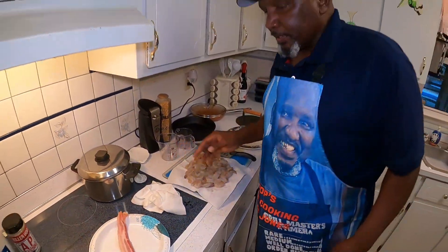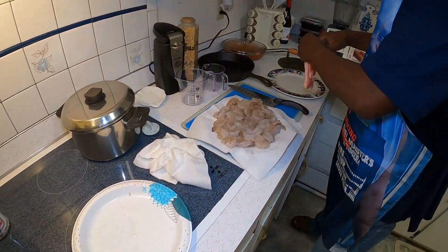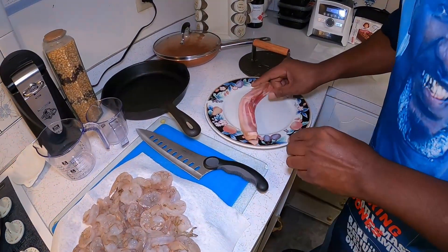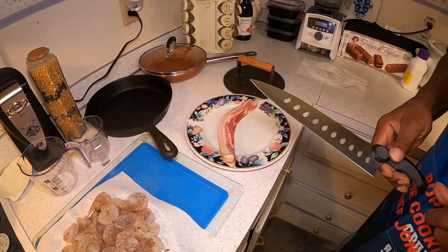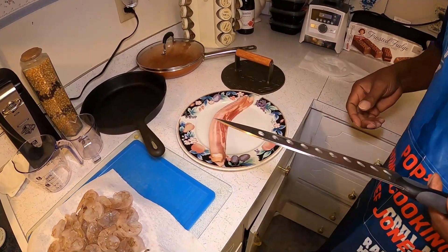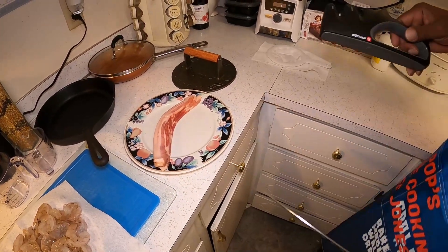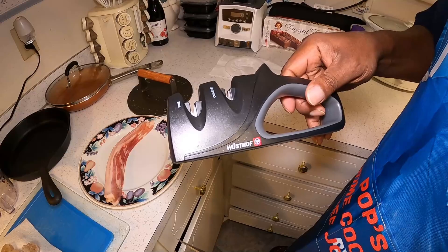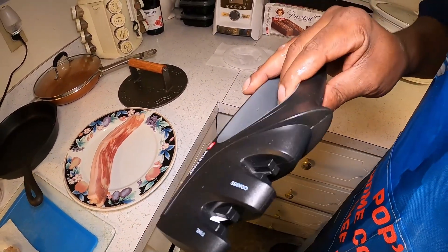While that's sitting there, we're going to take our bacon over here and cut it up into little pieces. I had somebody ask me how to sharpen a knife. The only thing I can tell you is this tool here is the best thing you can use to sharpen a knife — it will do the job every time.